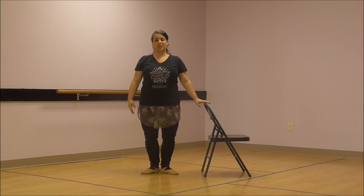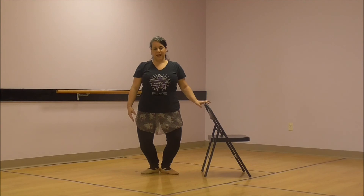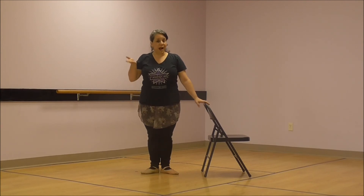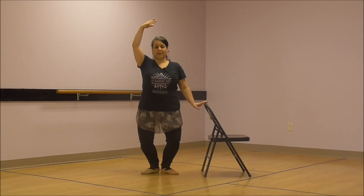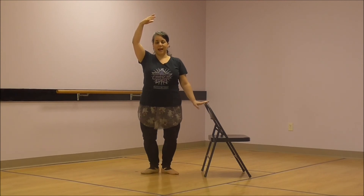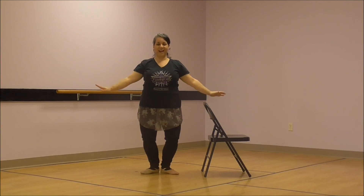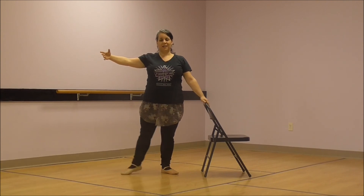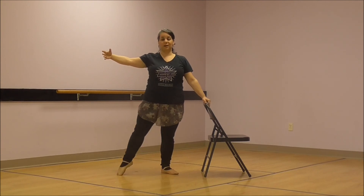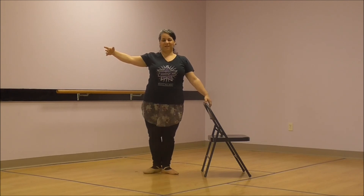Now we're going to rise up on relevé. Here we go — rise up and down. Let's do that again. Up and down. Plie in between. And up and down. And last one — hold it up there if you can. Plie when you come down. Very good. Now we're going to do tendu. Do you remember what that means? It means to point. Here we go. Tendu and one. Tendu and two. Tendu and three. Tendu and four. Very good.